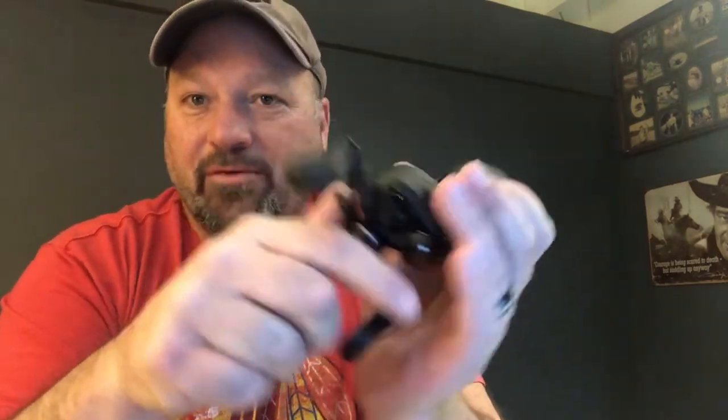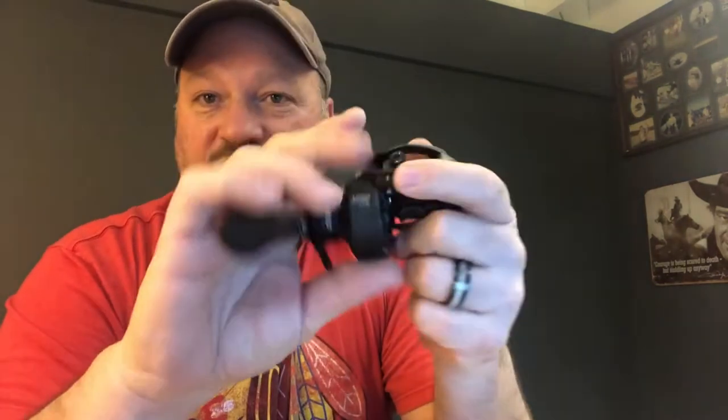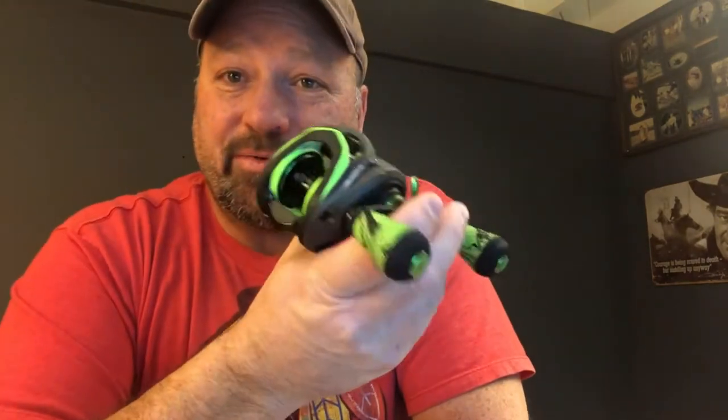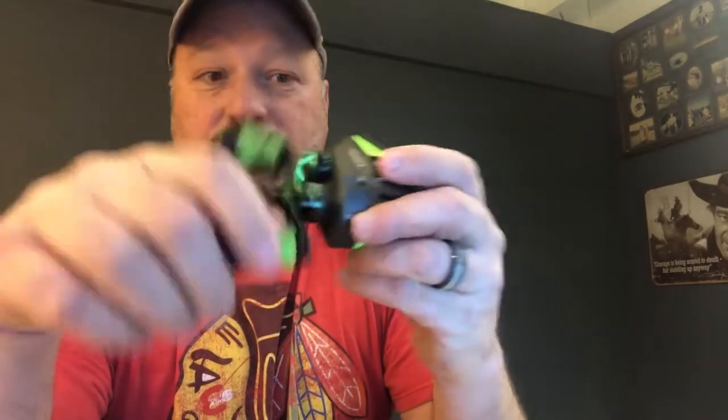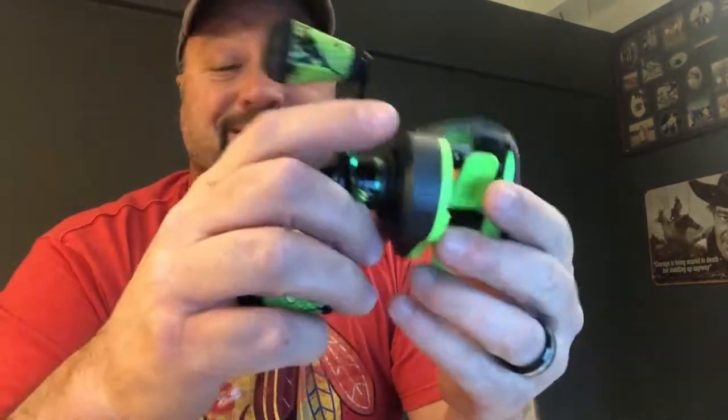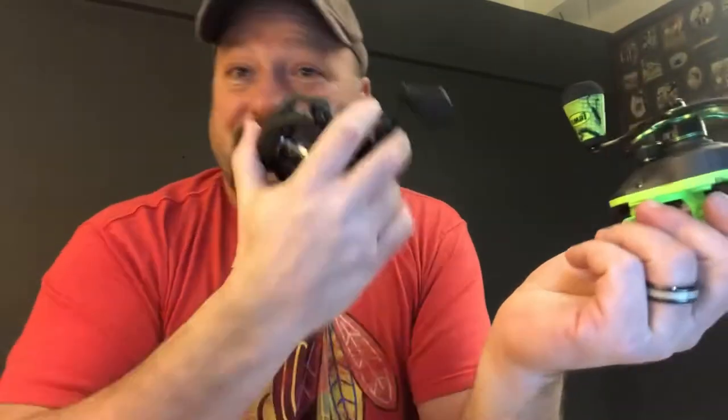Today we are looking at my favorite reel, the Luz LFS — lighter, faster, stronger. Just an absolute workhorse. Can't go wrong. And today it's coming up against one of its relatives, the Mach 2 from Luz. It's brighter, it's fancier. But honestly, this is $99 and this is $139, and we're going to check the difference right now.